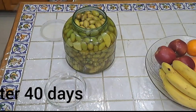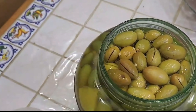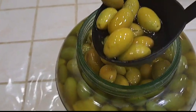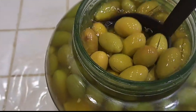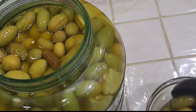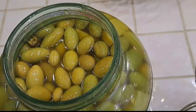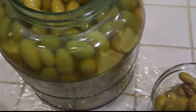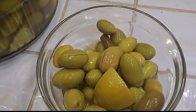After 40 days, the pickled olives look perfect and ready to eat. Yummy!